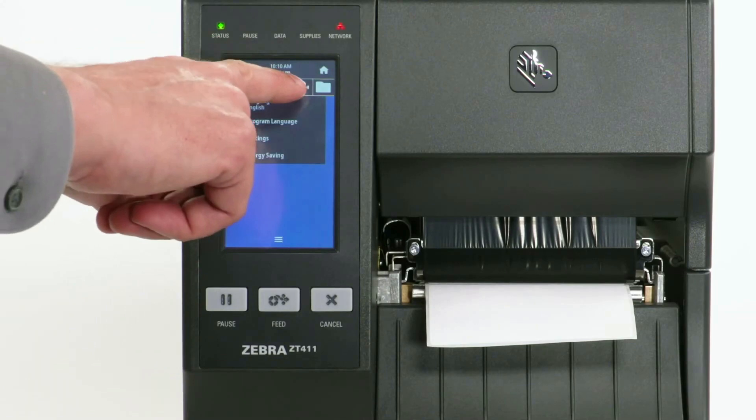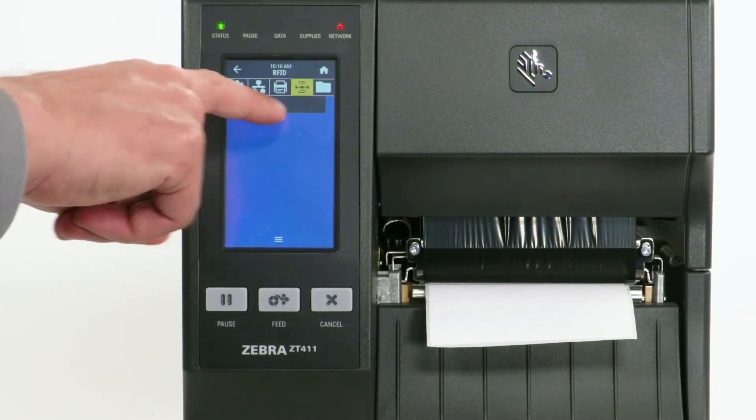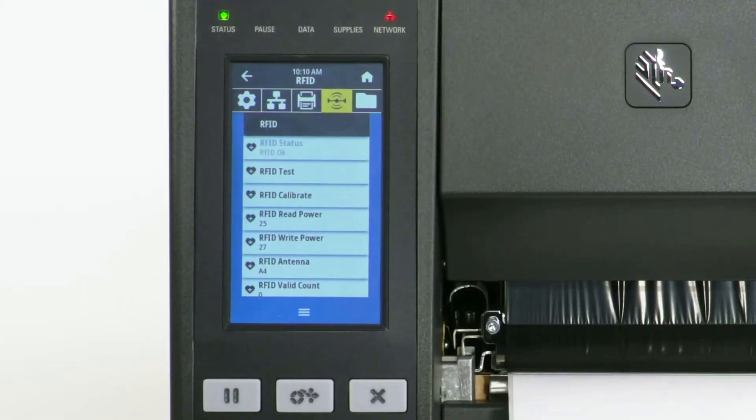After media calibration, select Menu, then select the RFID icon. Select RFID. The display will show RFID status: RFID OK. The installation was successful.